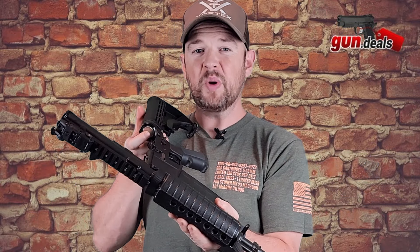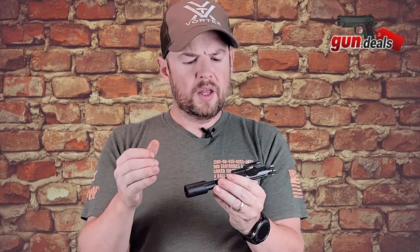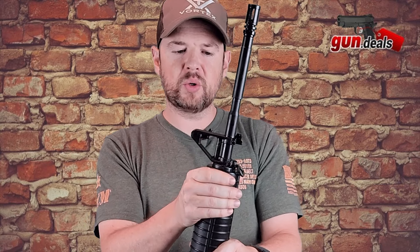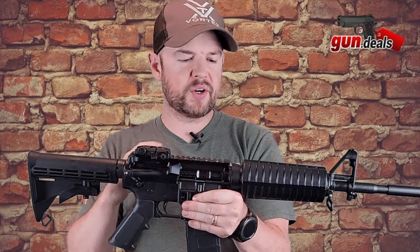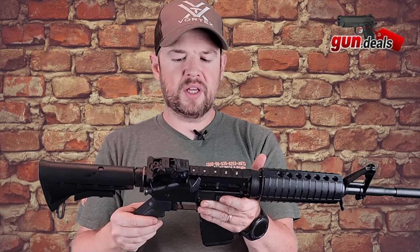Let me go ahead and pop out the bolt carrier group just to take a look at that. In the back here, we do have a standard H-buffer and standard spring. This is your basic charging handle that I just took out, and this is their bolt carrier group. It is not stamped or branded in any kind of way that I saw. The gas key staking is nice, there's no machine marks, everything looks good. Back in the day, Colt used to pretty much make everything in-house. I don't believe that is the case nowadays — I believe they're doing what a lot of other gun companies are doing: outsourcing a lot of these parts, having them shipped in, assembling them via their assembly line, and then pushing them out.